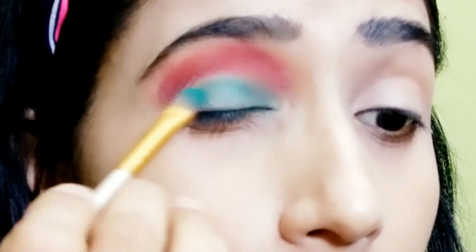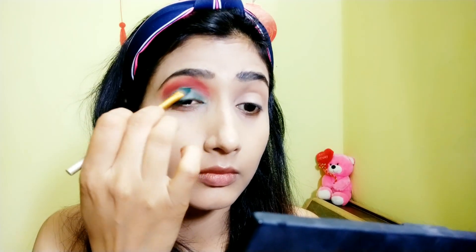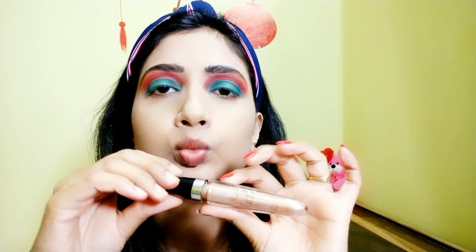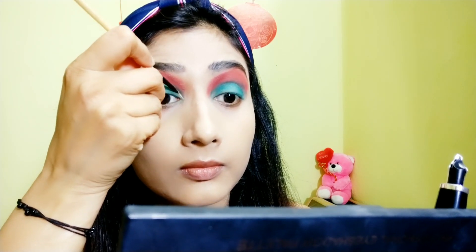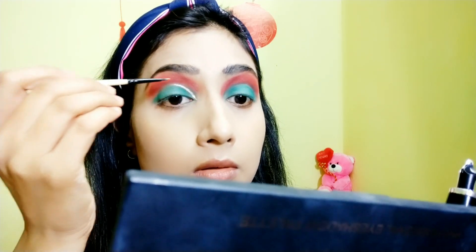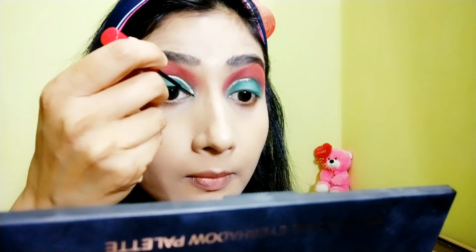For my lid, I'm using a green shade to give it the look of a watermelon. Done with the shades. Now I'm using this highlighter to cut my crease — this isn't a proper cut-crease look; I'm just giving the illusion of that kind of makeup with the highlighter.